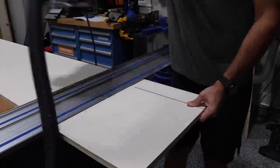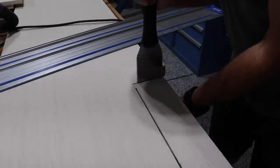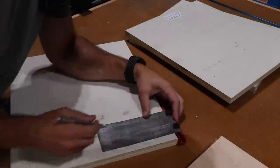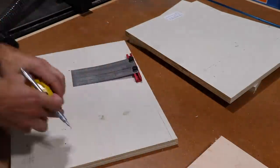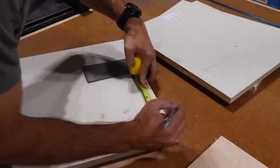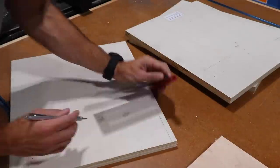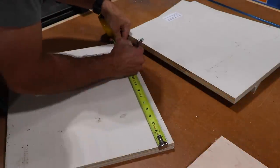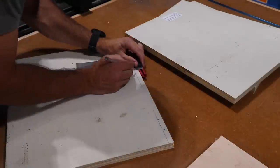This weird cutout is to accommodate the equally weird shape of the closet. I'm marking and cutting out channels for stringers that will run along the top of the vertical dividers in the lower bench. These will keep all those dividers square and allow for a place to secure the eventual top of the bench too.